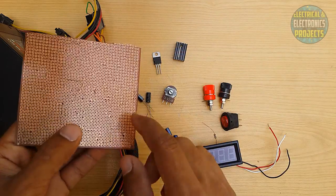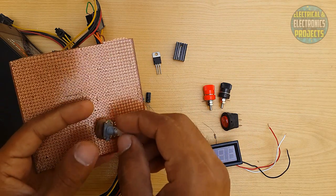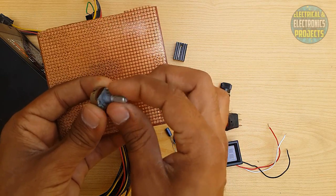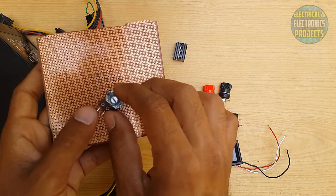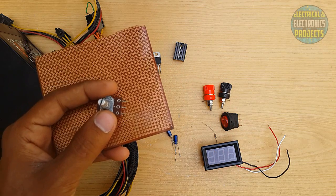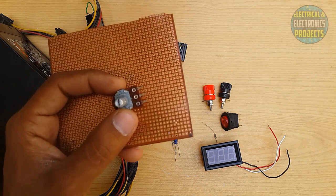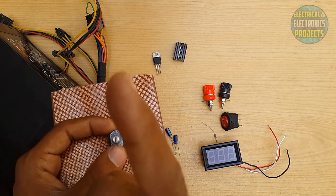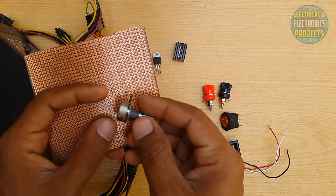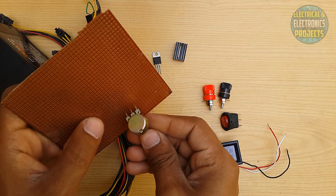For making an adjustable power supply, we will need a PCB board to make the circuit. Using this volume knob, we will adjust our voltage with this potentiometer. The circuit diagram will show up on the screen and you can make your own circuit with the help of this circuit diagram. I am going to make the circuit that I have shown on the screen.